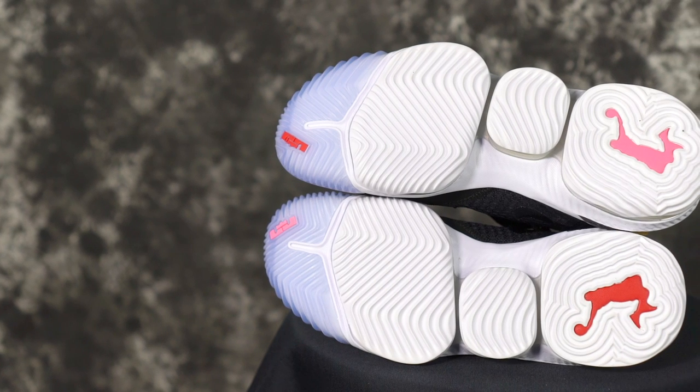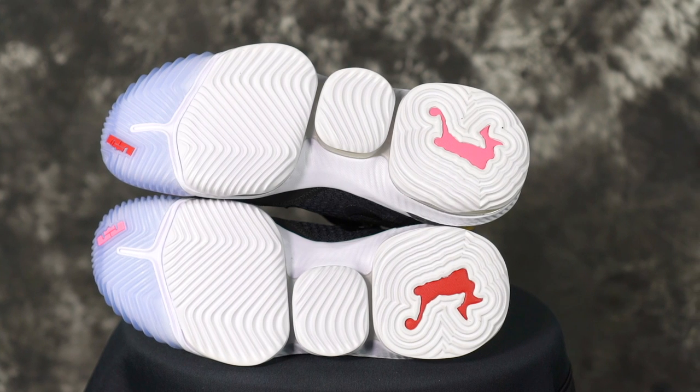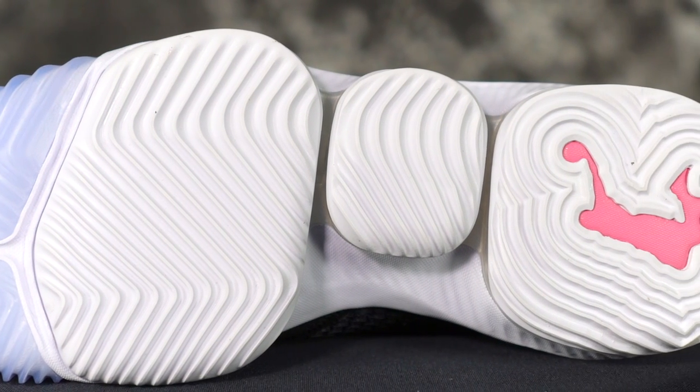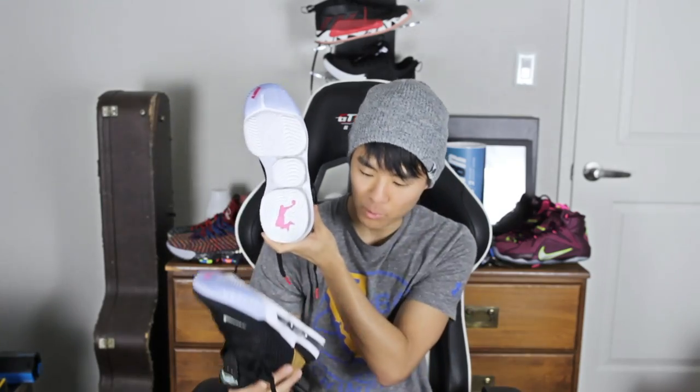The traction is exactly the same as the LeBron 16. On this colorway, there is a little bit of translucent rubber on the tippy toe, but most of it — the forefoot, midfoot, and heel — is a solid white rubber outsole. The LeBron 16 has a really good traction pattern and durable rubber compound. There is also a pink dunk man — or LeBron figure — on the left shoe and red on the right, which is pretty cool.